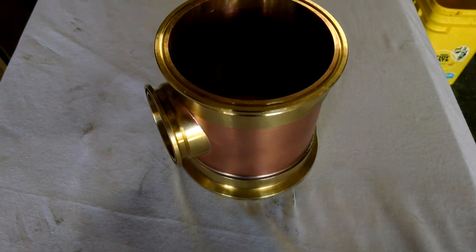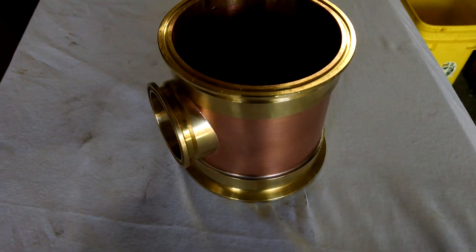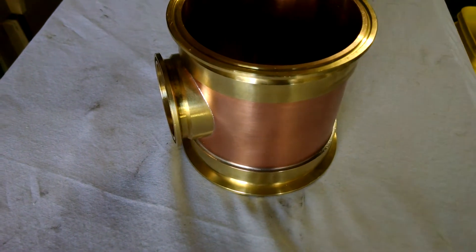Hey guys, Greg here with R&W Distilling. Just wanted to show you an up-close view of this four-inch body section that we're putting out.